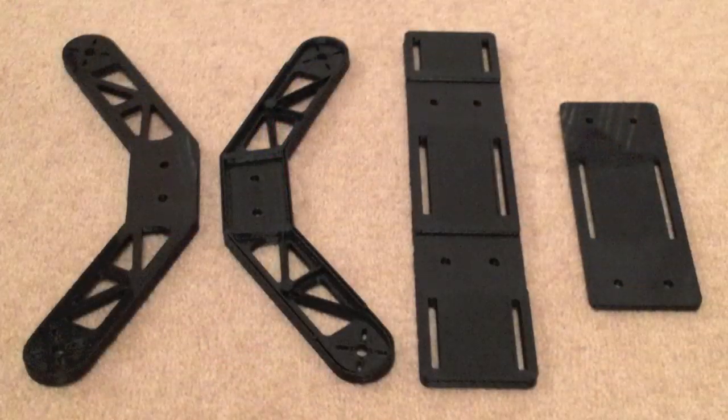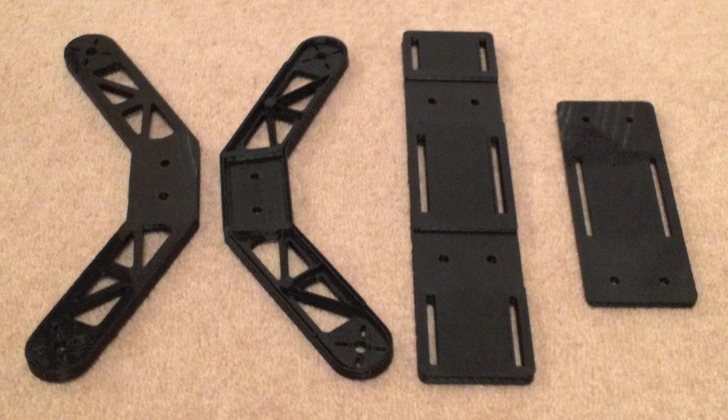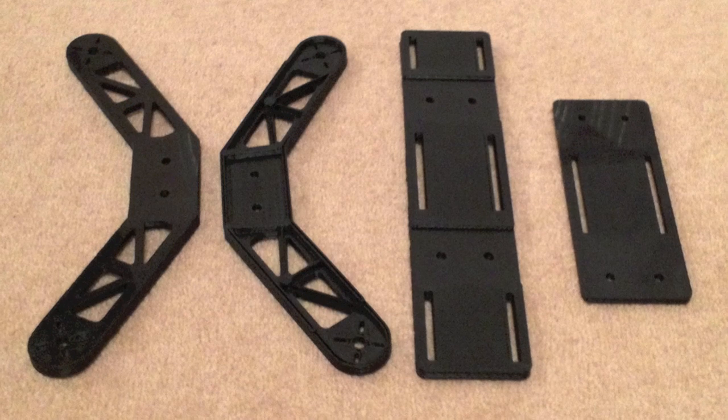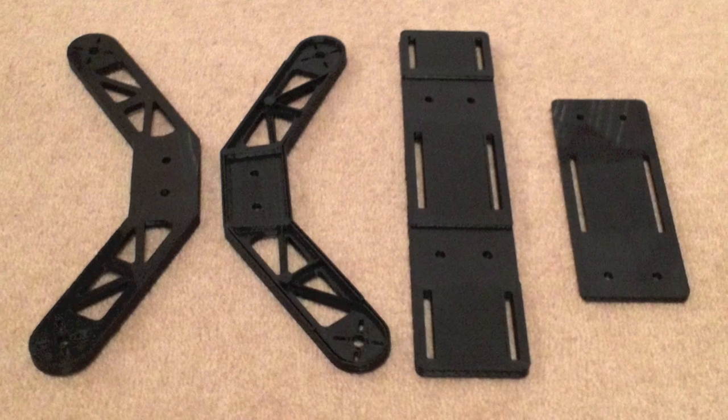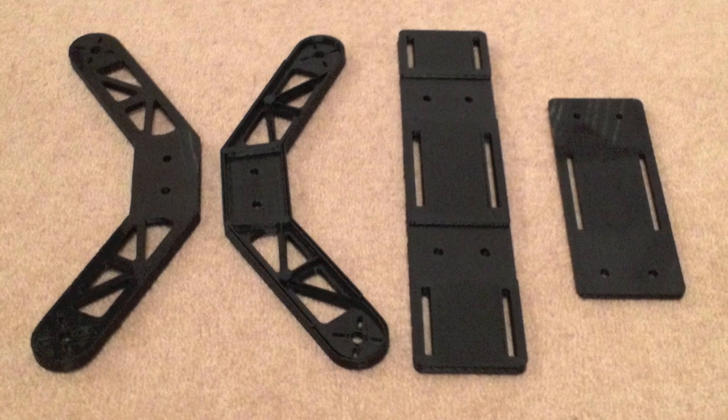I just wanted to talk about what I did to build it. Here are the actual printed components that Neil gave me. We've got two legs that obviously have two legs in each of them, creating four. The long bottom plate and the slightly shorter top plate — the idea is those go together with some risers so we can stick the components in the middle.